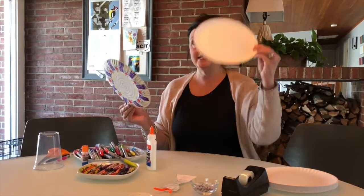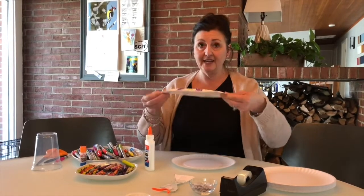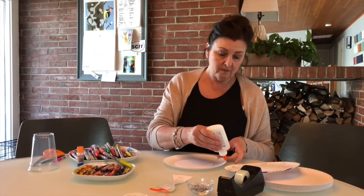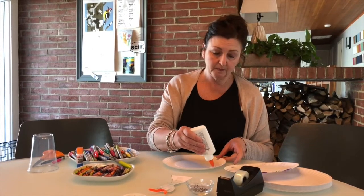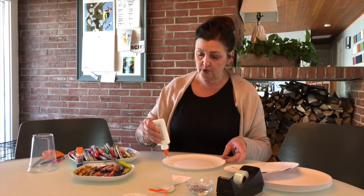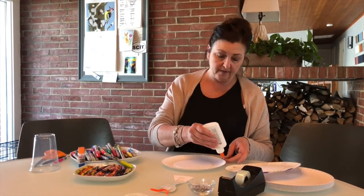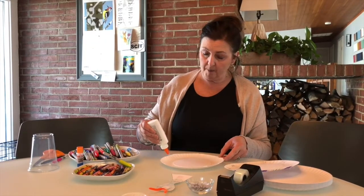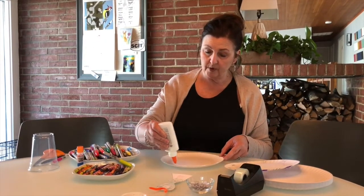I'm going to make like a little sandwich. I'm going to take a second paper plate facing upward and connect the one that I just decorated like so, adding glue around the edge to secure it. You could also use a stapler, tape, or if you have a glue gun at home and an adult who can operate it, that would work as well.